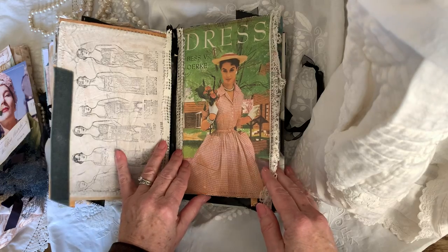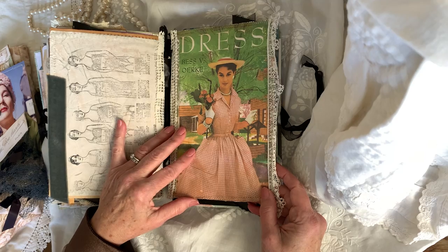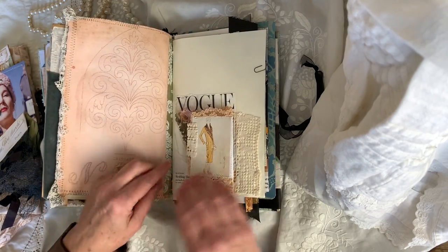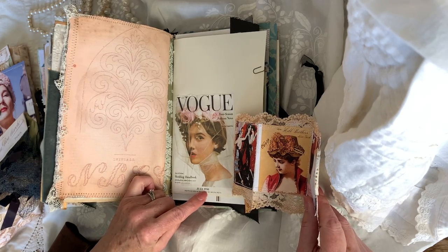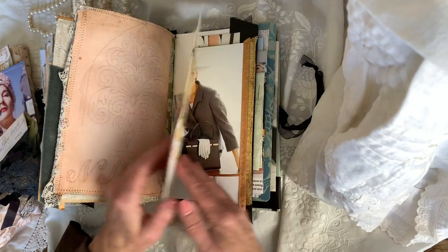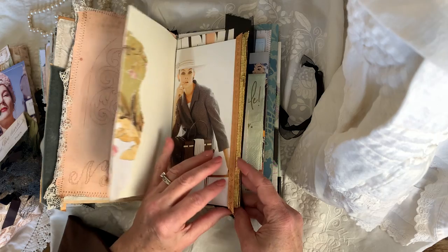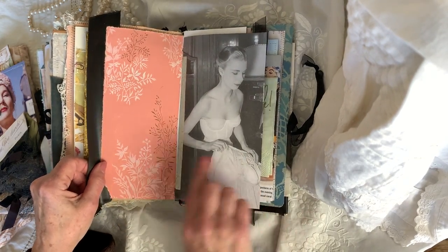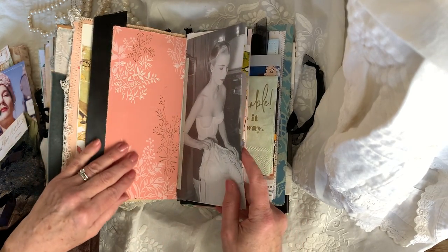This is a copy of a page from a sewing reference book from the fifties — it's a really great reference book if you're making vintage clothing. An embroidery example. This pops out here. There's the wedding handbook from 1956, that pops out there. There's another Vogue image — more places to write. That beautiful embossed wallpaper.